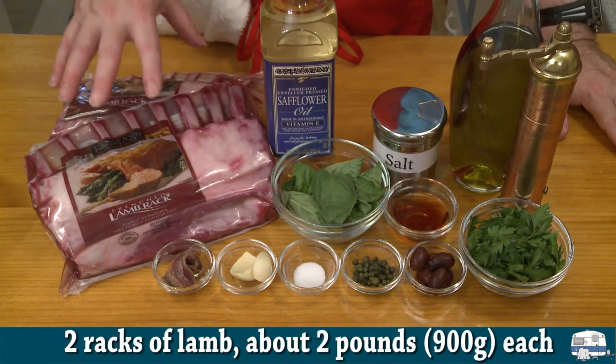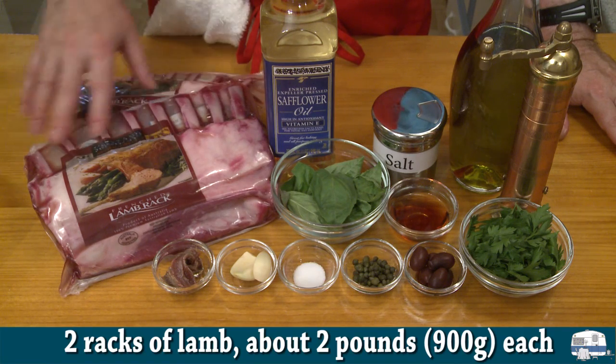It's served with a salsa verde — a green salsa. It looks like it's going to be really good, and it'll give me an excuse for using my cast iron grill griddle on the top of my stove. So let's get into the ingredients. I have here two racks of lamb; these are about two pounds each.